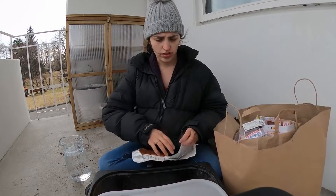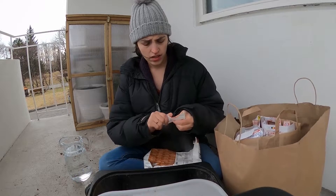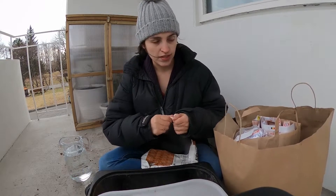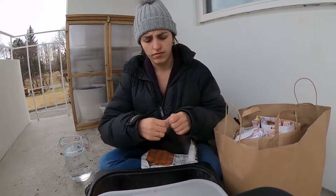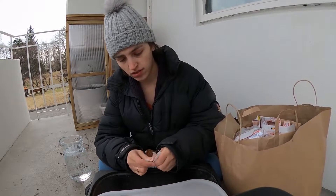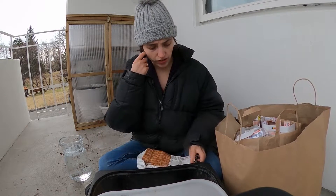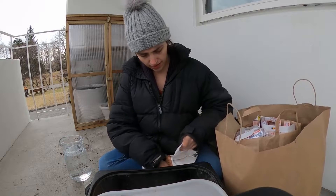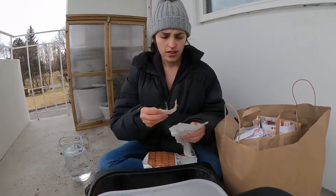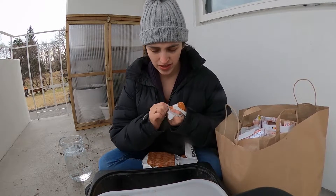Composting is obviously important. First of all, it's important to me so that I don't have to keep buying expensive bags of soil. But it's also important for the environment — obviously this is less waste that goes into the landfill. And it just feels kind of nice, like a stress reliever, ripping all these papers.